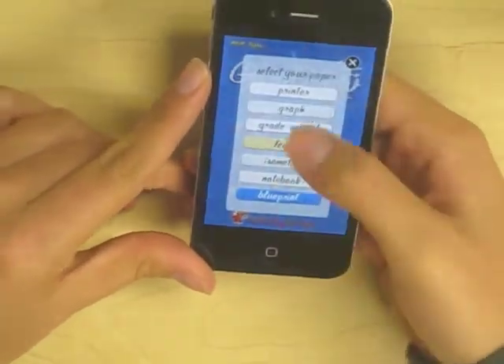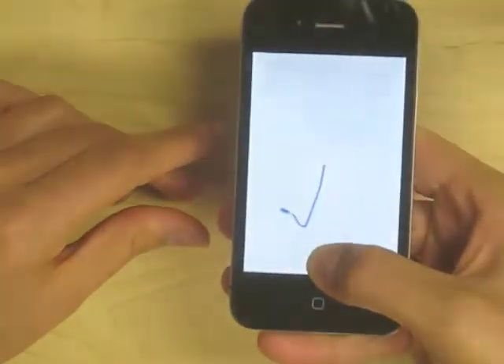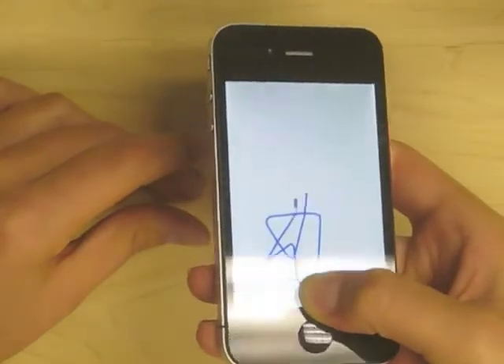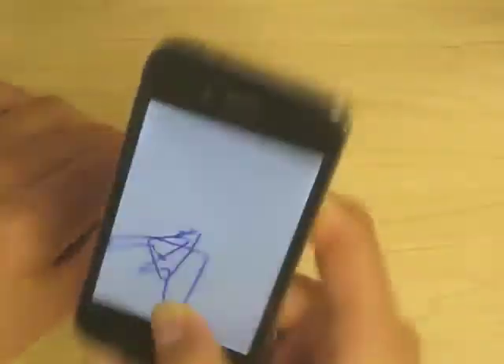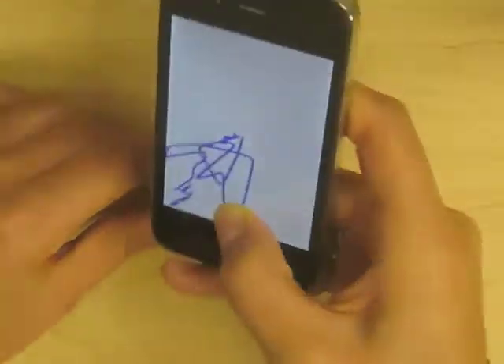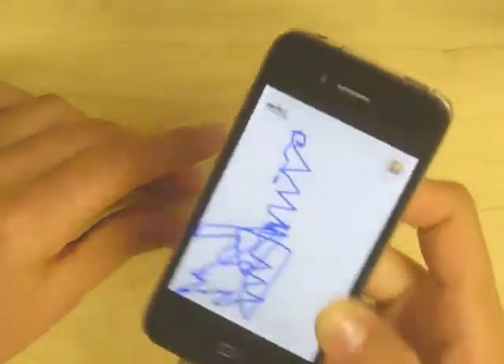The accelerometer option works much in the same way, except that it uses the accelerometer. It's much more sensitive and really takes into account the acceleration to create the image. So you really see a difference between the gyroscope and the accelerometer.